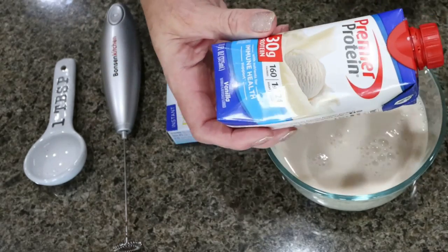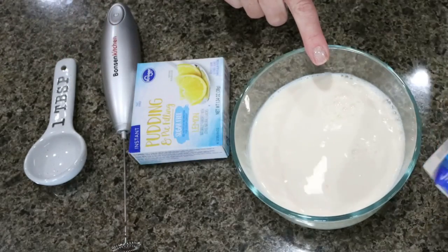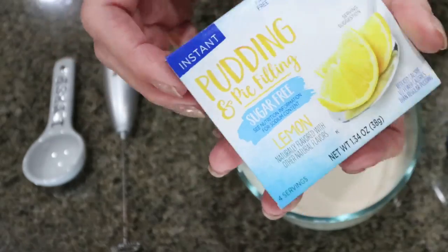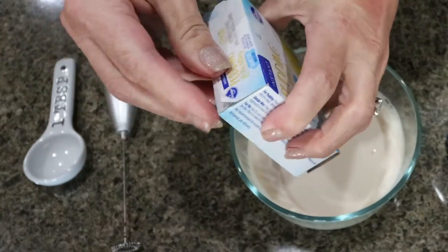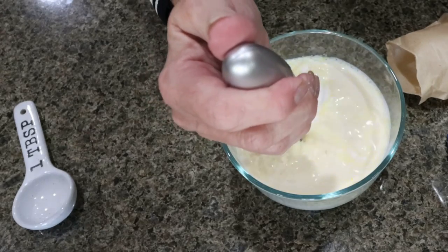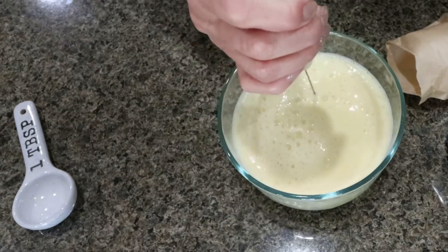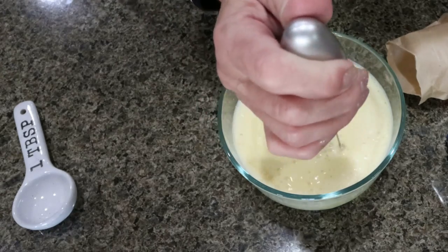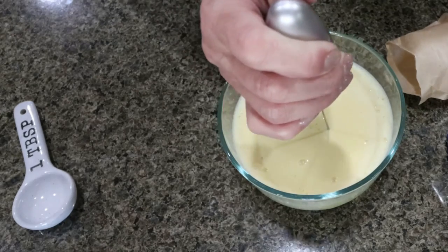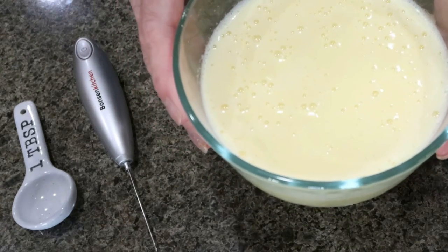Alani is available on the Alani website, at GNC, and on Amazon — I'll link a few options below. You're going to add the entire container of Vanilla Premier. For this one, we're going to do lemon pudding — two tablespoons of sugar-free lemon pudding mix. I like to take my little handheld frother, which I bought on Amazon for less than $10, and mix that really well. Make sure the protein shake and pudding mix are thoroughly combined. Throw a lid on and pop it in the freezer — it usually takes a few hours to set up.